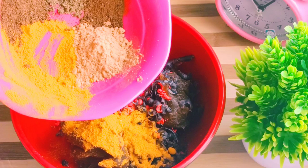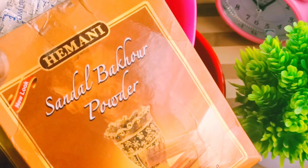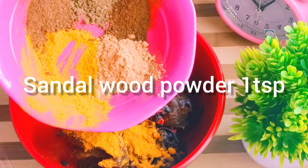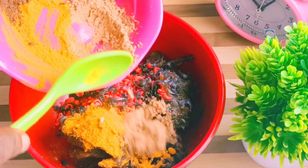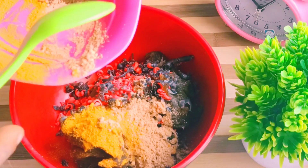We'll move on to sandalwood. Sandalwood is very nourishing on the skin. It helps to brighten your skin, it helps to give you that natural glow, and I love it because it also helps with pimples.